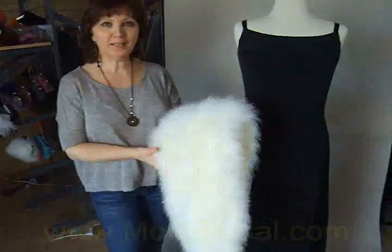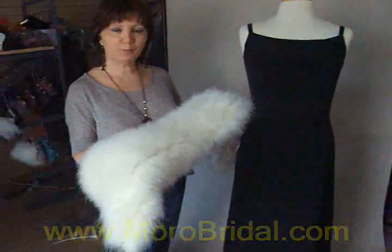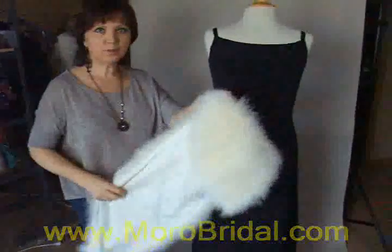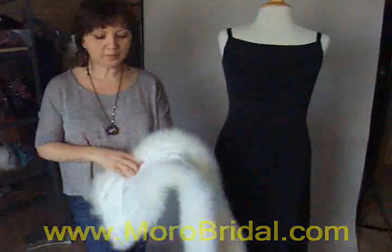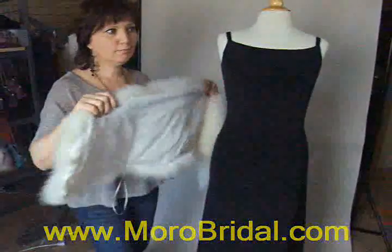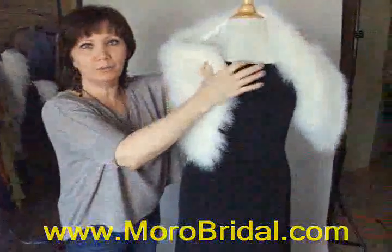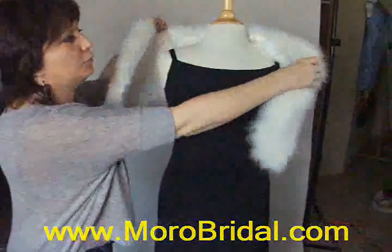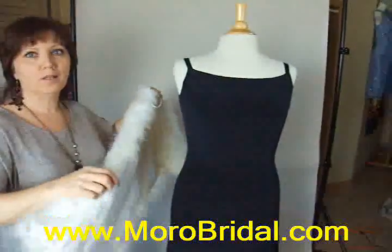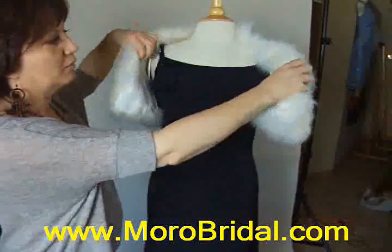Welcome to morobridale.com. Today I will show you another one of my designs — a marabou wrap made with natural marabou feather and lined with natural silk. It's a natural fiber, so you will always be comfortable. It will keep you warm in the winter and you will never sweat in the summertime.